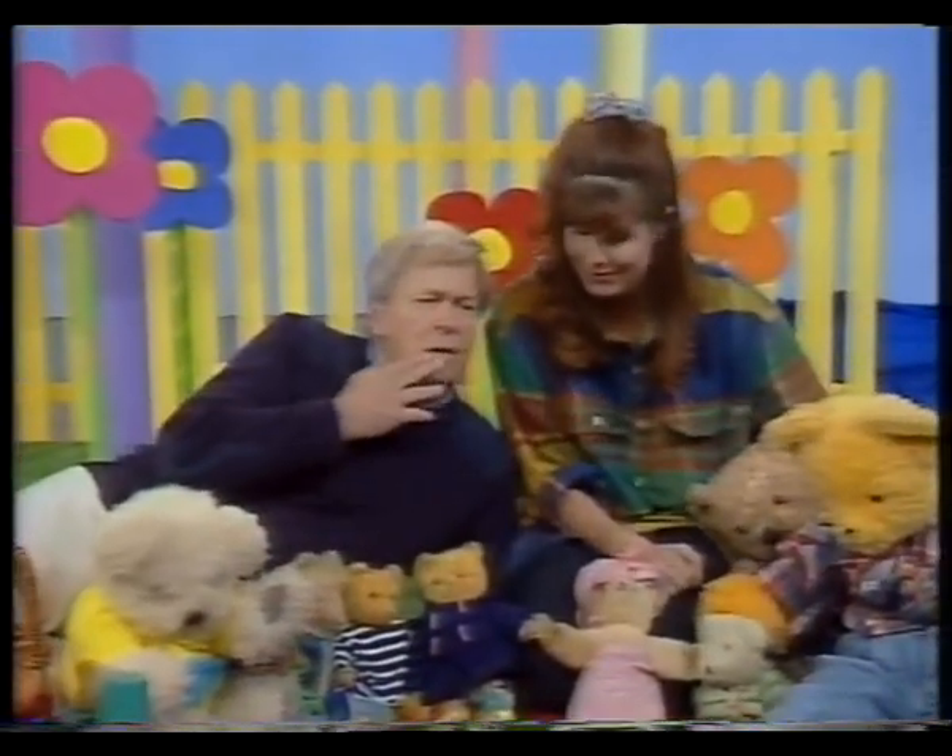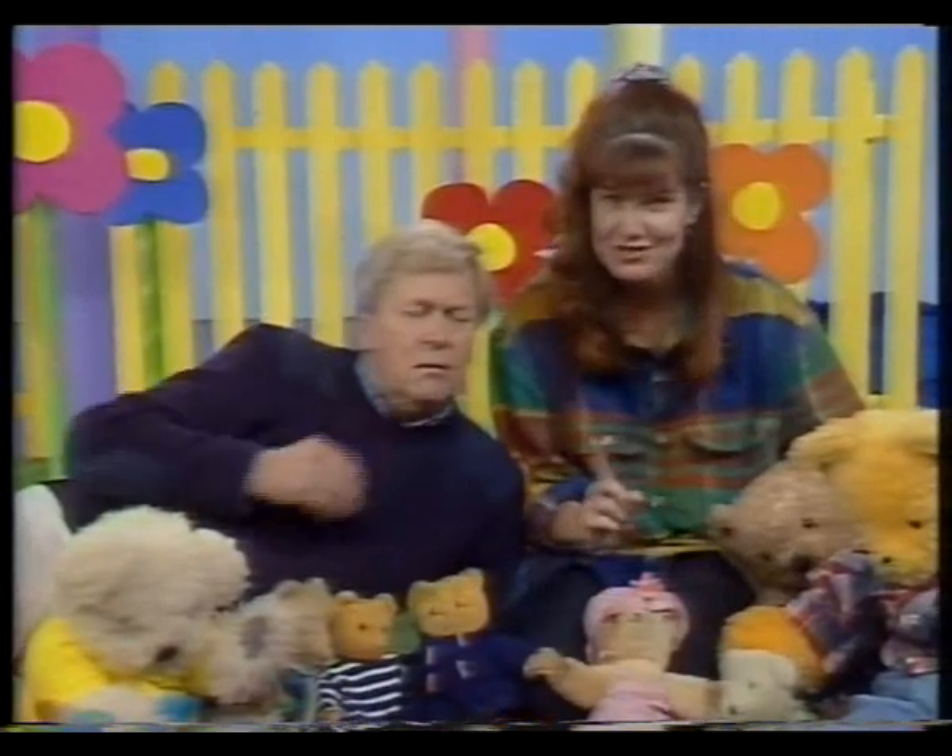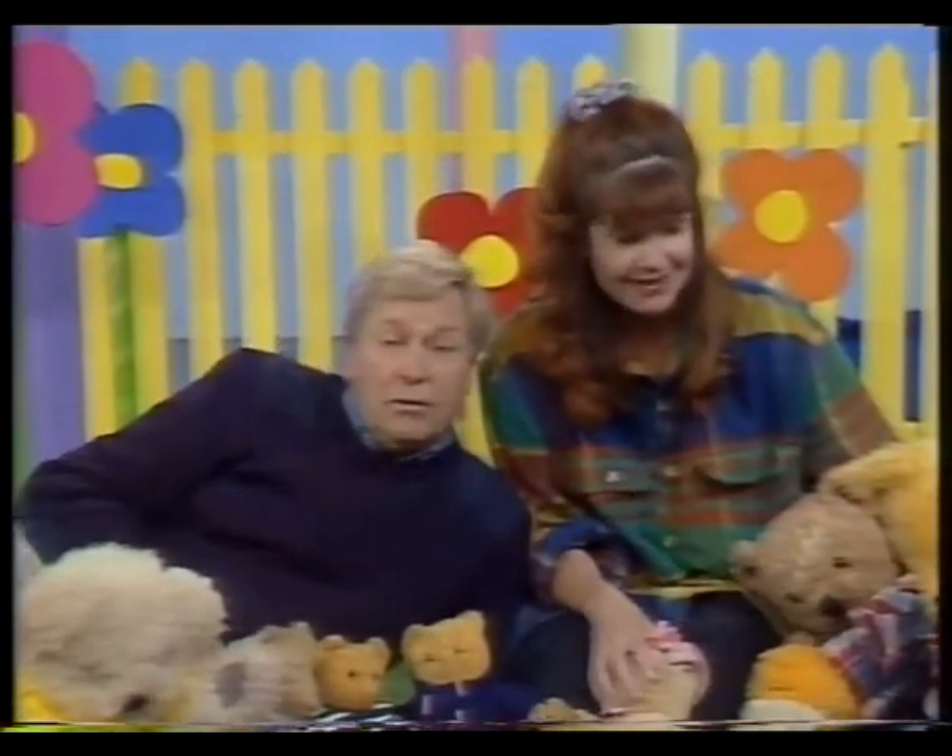Shouldn't one of them have gone to bed? Gone to bed? No, they'll have a sleep after they've had their food.